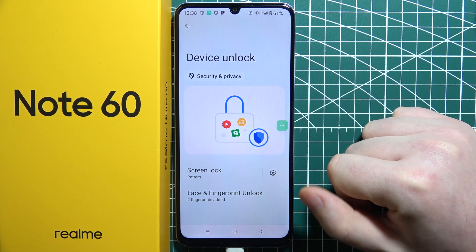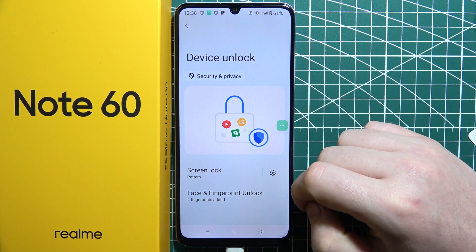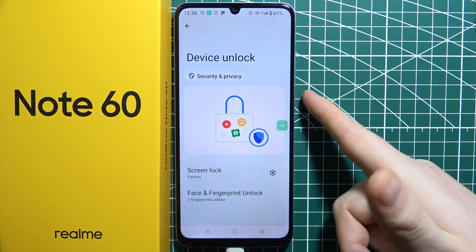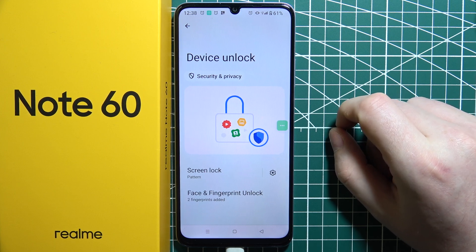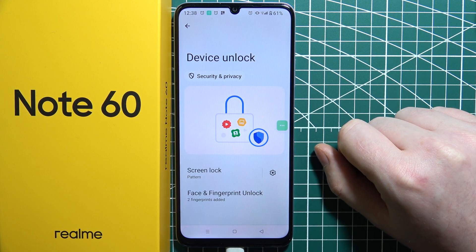With all of these screen lock options, you can also find Face and Fingerprint unlock. You can unlock your device with the fingerprint sensor located on the power button on the right side of the device, or use Face Unlock.